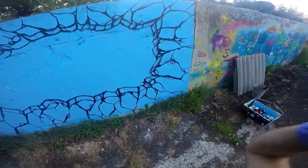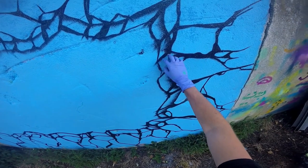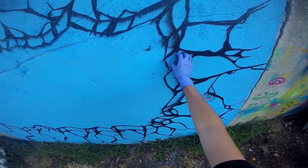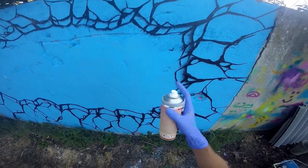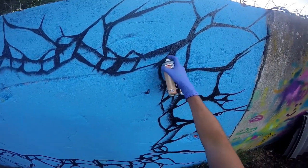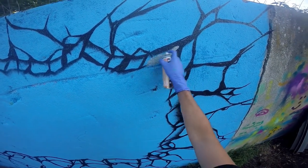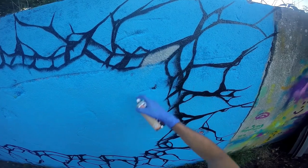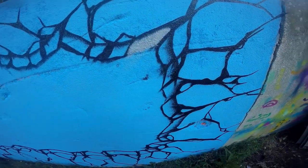It should be starting to look a bit more 3D now. I've put all these edges in. You can actually just color this whole bit in gray before you do that and put the edges in after, but I just prefer to put them in first. Now what you want to do is come through with your darker shade of gray and color in these sections up to the edges. I'm going to color in all of the sections, and then we're going to come through and shade and highlight it after.